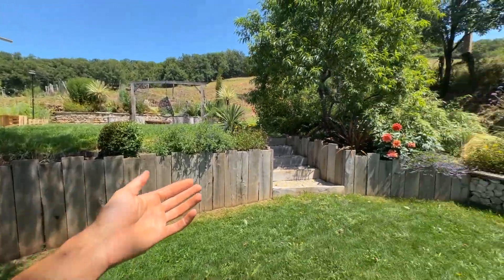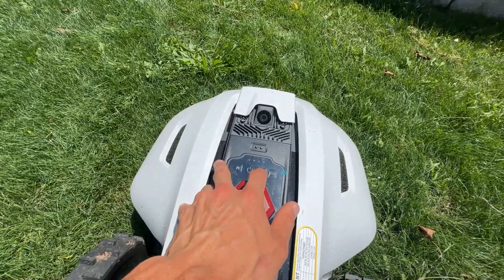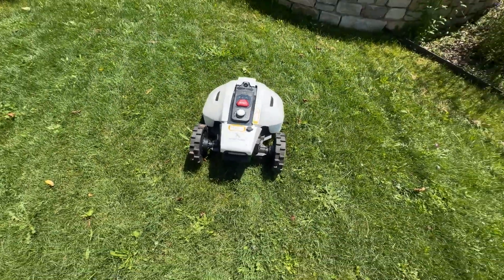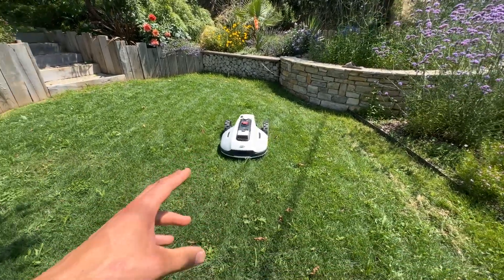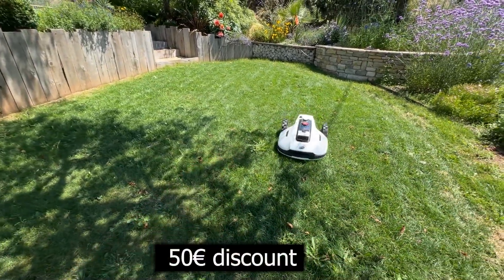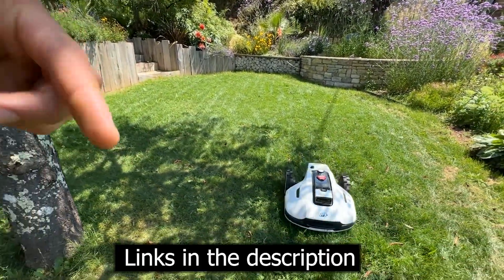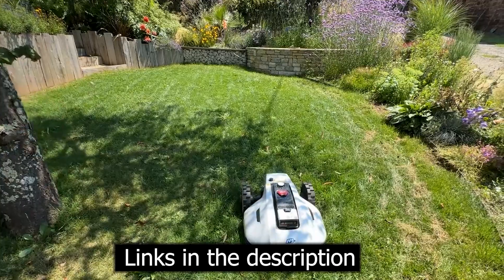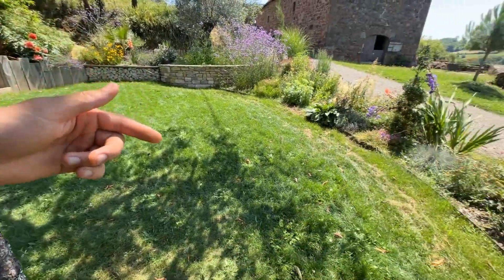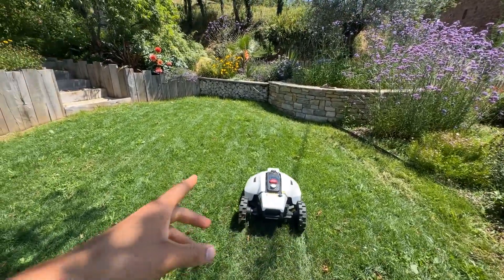To restart it, press here on the grass and start — now it will continue. There are currently promotions on this robotic mower, and I think they'll keep the promotions throughout the summer. You also get 50 euros off on your first order. Another advantage is the precision down to the centimeter, thanks to the RTK antenna.